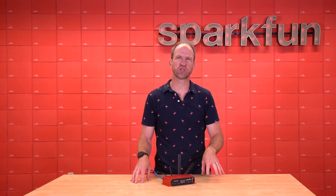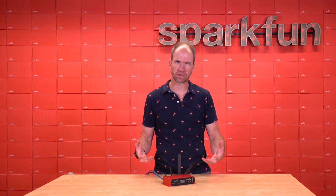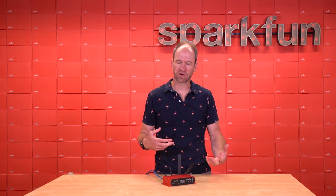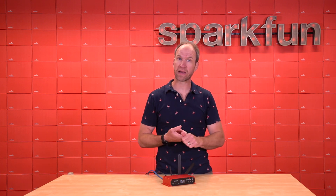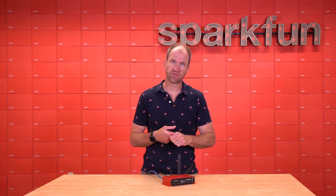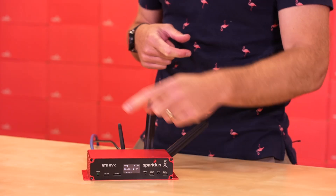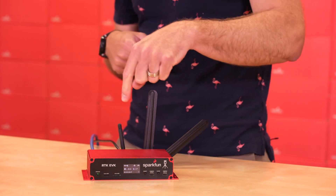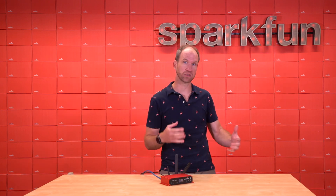The RTK EVK is an excellent machine-control GNSS receiver where failover is paramount. When I say failover, I'm talking about three things. First, power sources: the RTK EVK has three ways to power it — USB-C, Power over Ethernet, and an external 9-to-36-volt power supply. If any one of those fails, it will automatically switch over to the next.